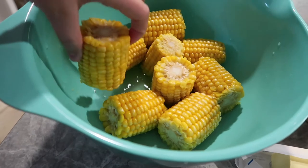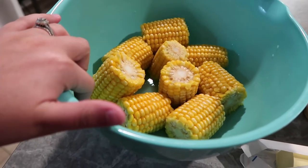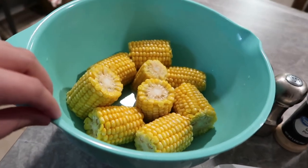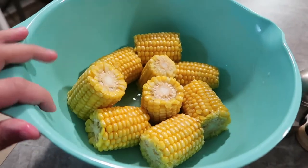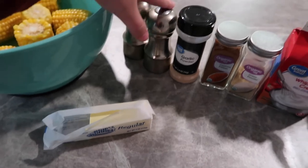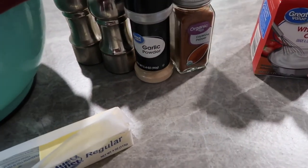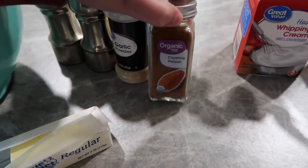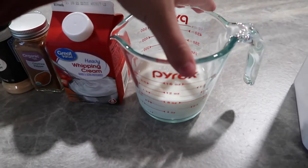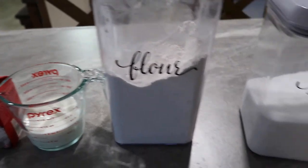You'll need five cups of thawed corn. I had corn on the cob, so I had to take it off — if you have frozen bags, that works better, just make sure it's fully thawed. You'll also need a couple tablespoons of butter, salt, pepper, garlic powder, onion powder, a little bit of cayenne, heavy whipping cream, one cup of whole milk mixed with flour to thicken it, and a little bit of sugar.